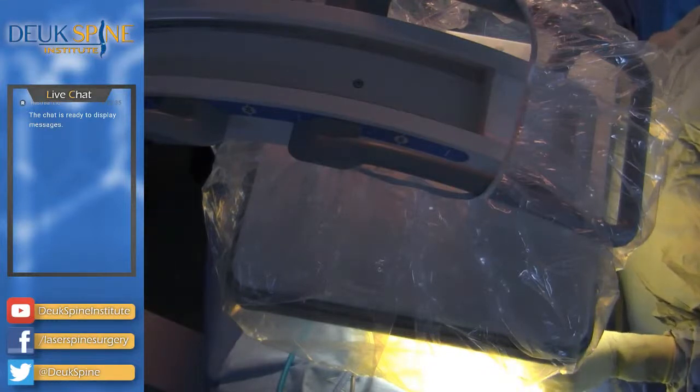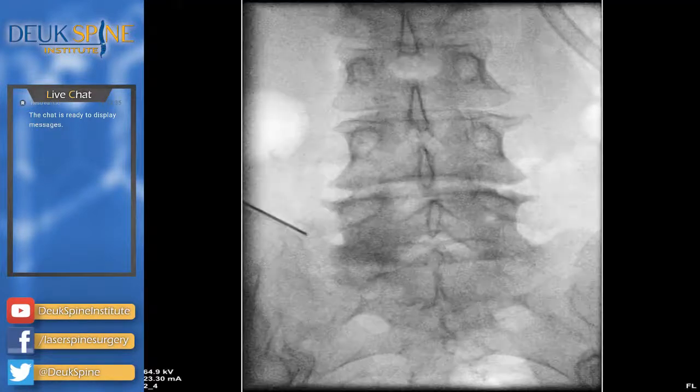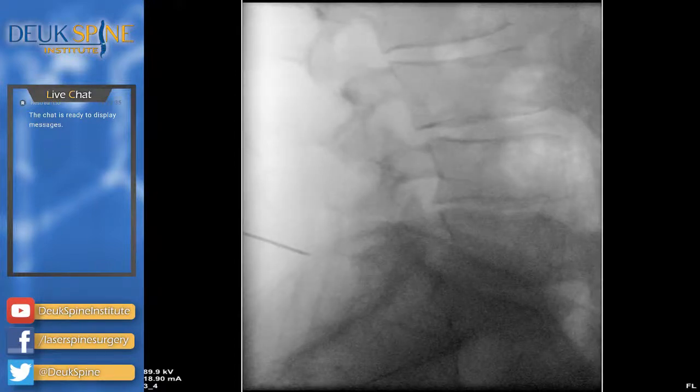Let's go back to a lateral view. Our first target will be L5-S1. We're going to use a special X-ray machine called a fluoroscope — the top-of-the-line fluoroscope for safety and image quality. It doesn't do us any good if we can't see what we're doing. We need really good visibility of the areas we're working on because the pathway to get to these areas is sometimes just a few millimeters, so we have to be very accurate.